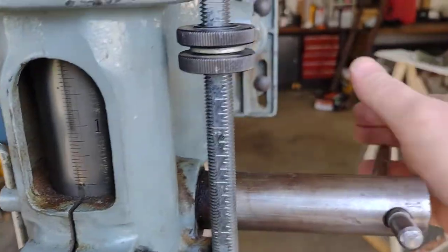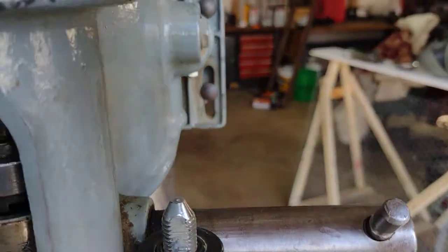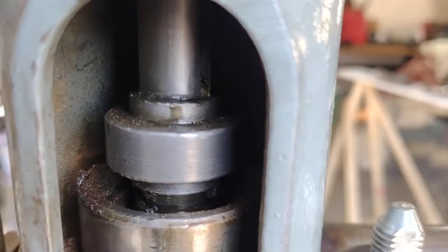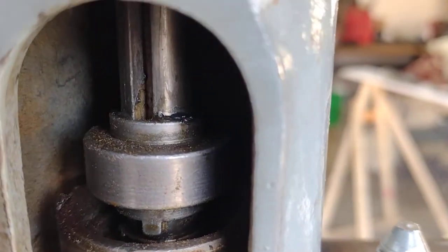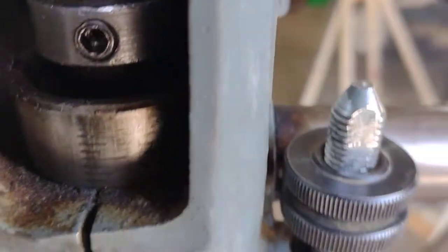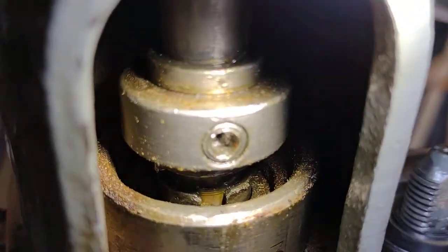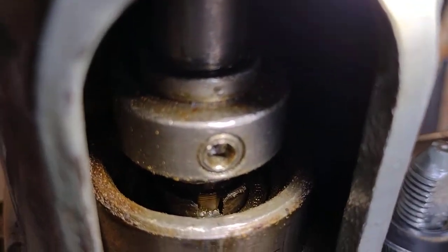Take the belt off. It's kind of got me suspicious — I think this might have been a problem for somebody at some point. It kind of looks like that set screw has been chewed up a little bit. I can't tell if it's supposed to engage with that notch right there.